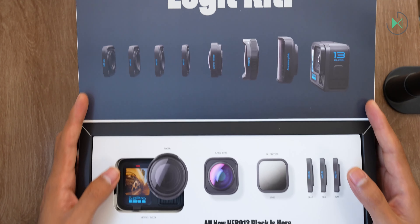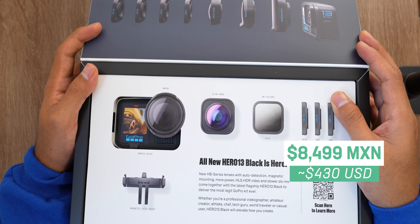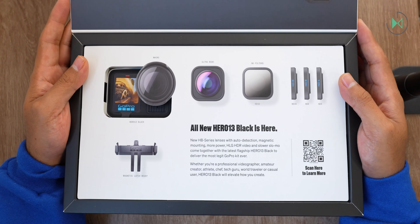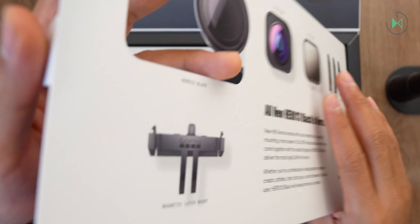The camera will have an introductory price of 8,499 pesos. But there's something very important for you to know. Having said all that, let's get to each of these accessories so we can get to know them.